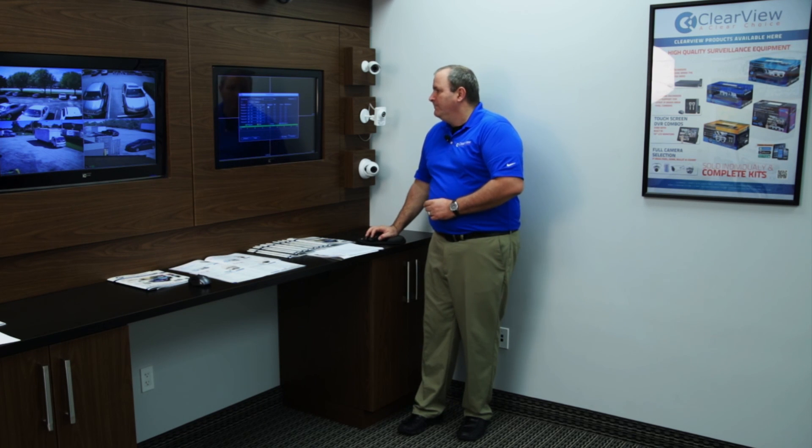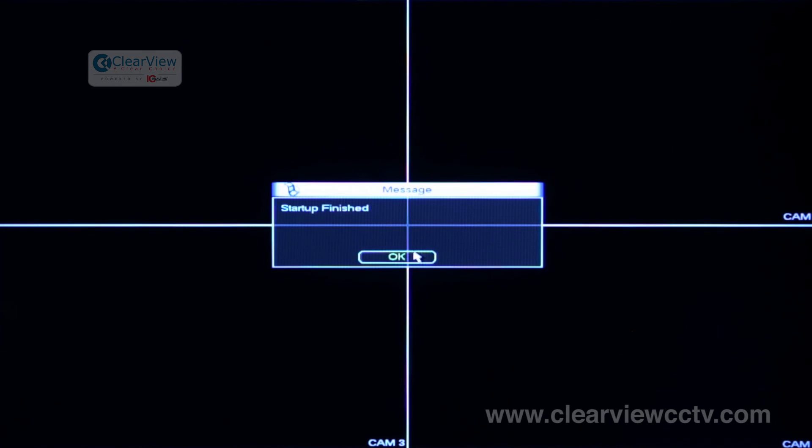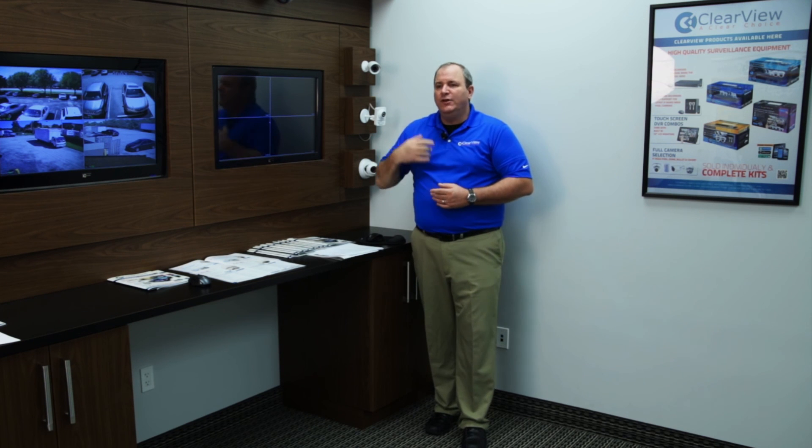If you do nothing with the schedule, it's going to be on regular record. With that, you're finished — the setup will complete and take you right in to add your cameras. If you're on an analog system, you'll manually plug your cameras in. If you're on an IP system, you'll plug right into the POE ports in the back of the NVR and you're good to go. Thank you very much for your time. I'm Patrick, the technical trainer at Clearview. Have a great day.